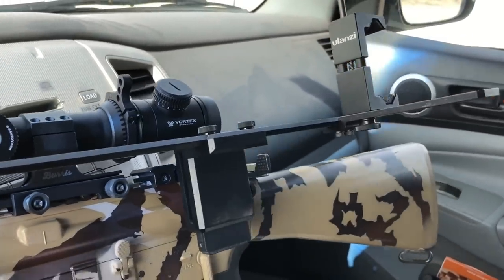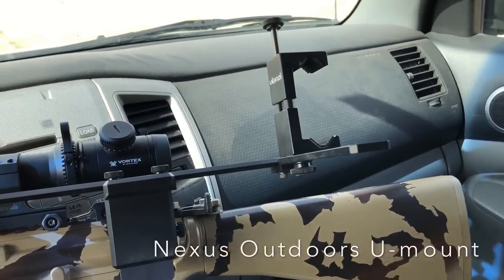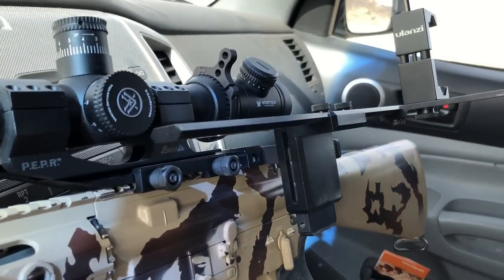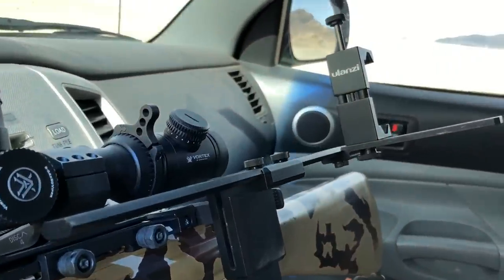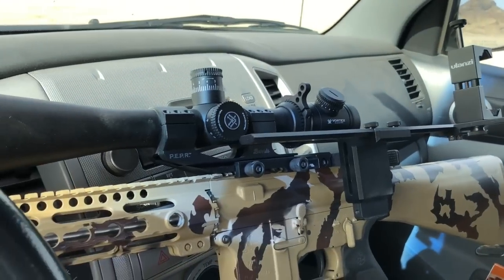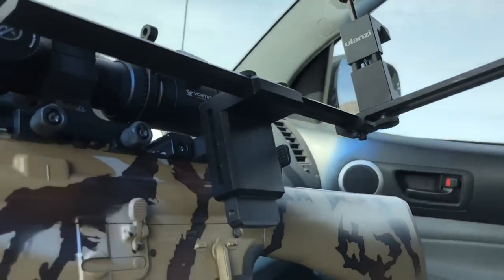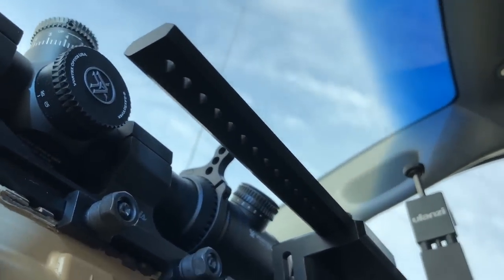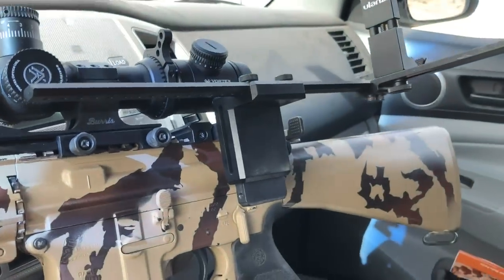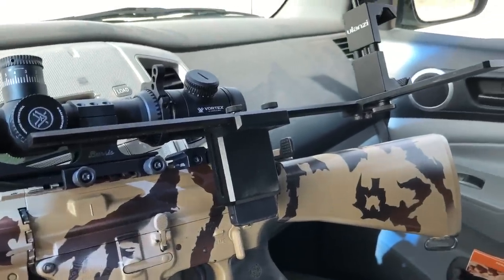The mount I used to film through my scope is the Nexus U-Mount from Nexus Outdoors. It's adaptable to any firearm with a picatinny rail — I use it on both bolt actions and AR-15s. You pop your cell phone into the clamp, and it's adjustable in multiple directions: you can move the rail in and out, the clamp up and down, and position it on either side of the rifle.